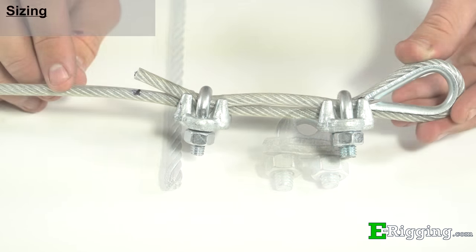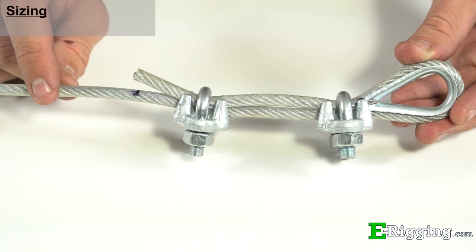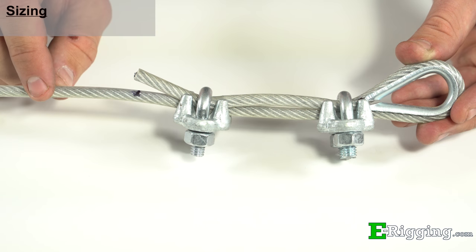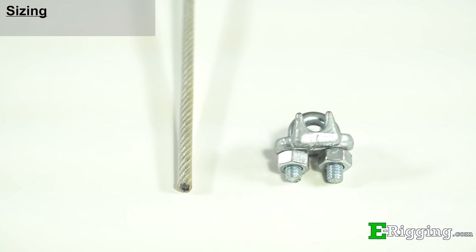If you are using vinyl-coated cable, it is important to note that the working load limit of the cable assembly will decrease if the vinyl coating is not stripped from the cable. This occurs because the saddle and U-bolt of the clips are not making direct contact with the cable itself, but with the vinyl coating on top, which allows for the possibility of slippage in the assembly and can lead to failure. If you insist on not stripping the vinyl coating, size the clip to the vinyl coating diameter of the cable that you are using.